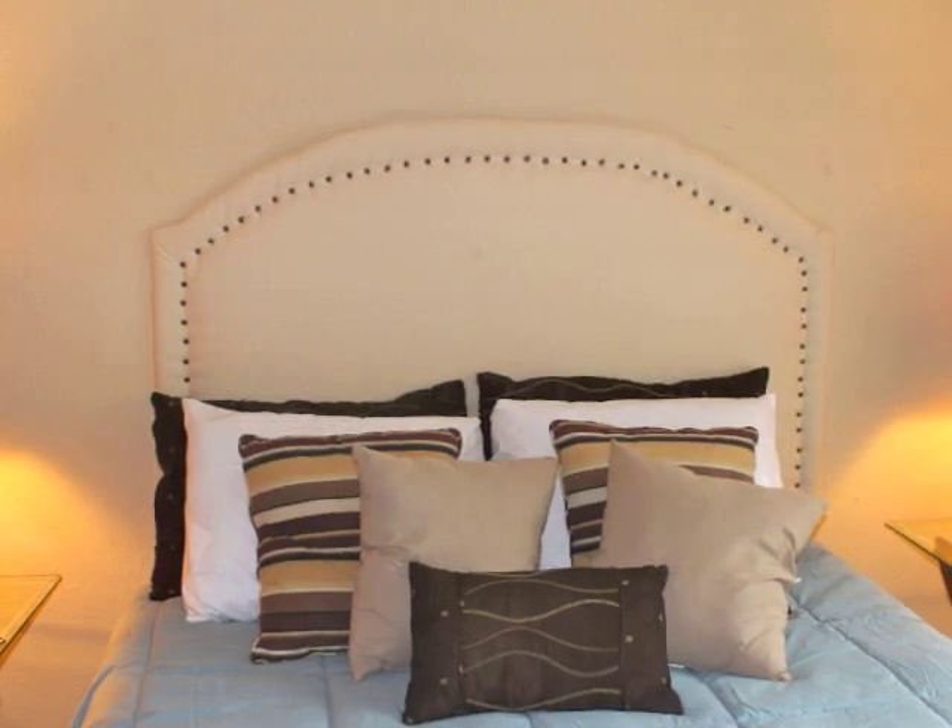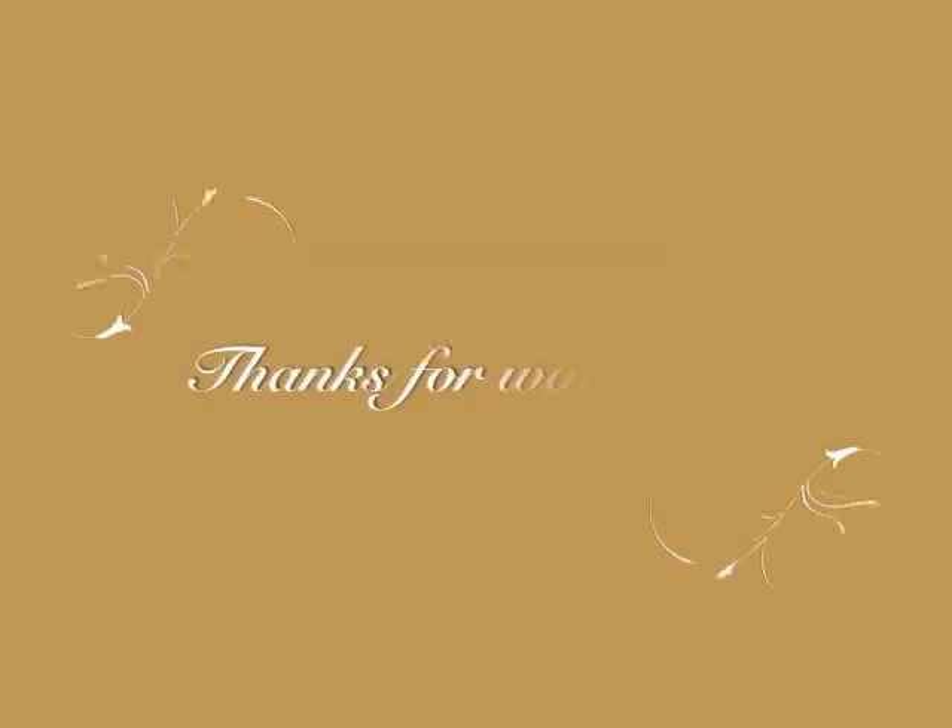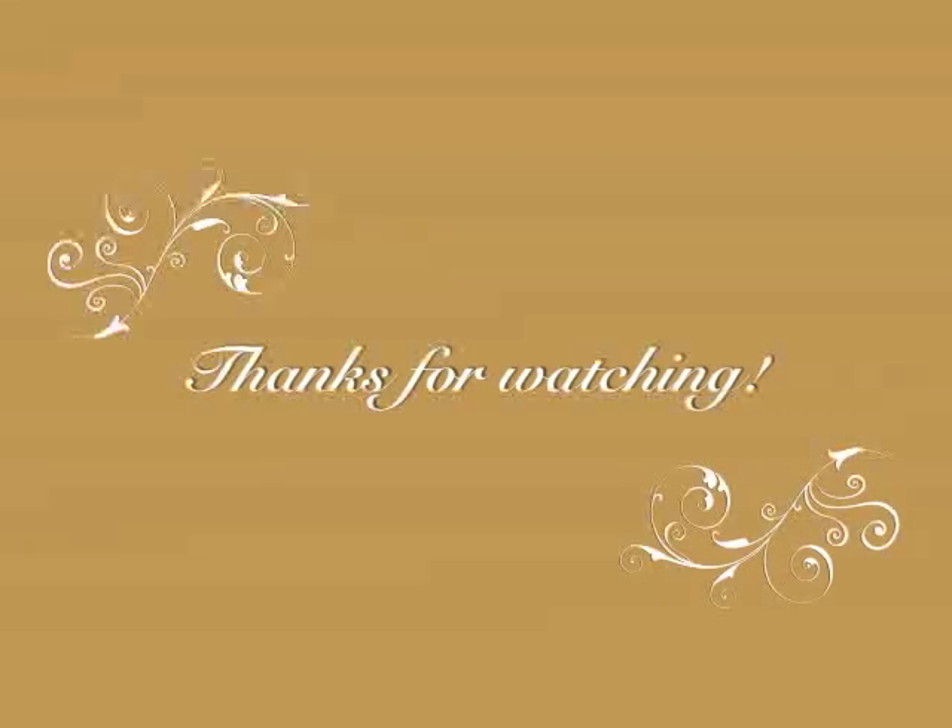I hope this video was helpful to you guys. Thank you so much for watching and I'll see you guys in my next video. Bye guys!